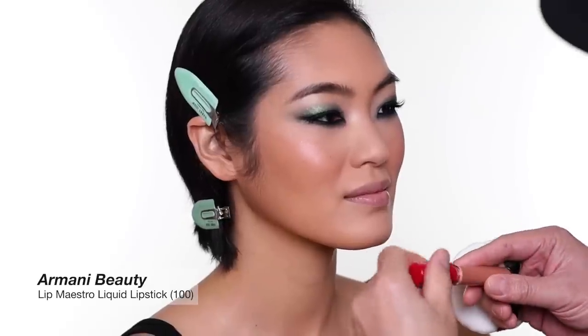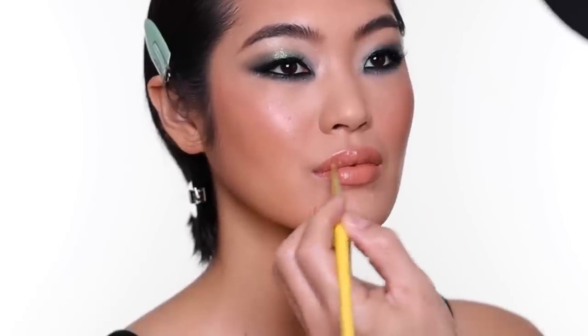The first lip I'm going to use is this one from Armani. I think this is a safer option if you're not sure you want to go that drastic with the lips. This is lip version number one — have a look, and then I'm going to do lip version number two and you guys can tell me what you think.